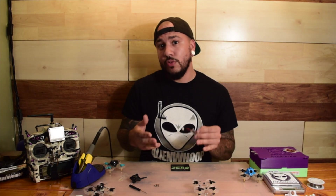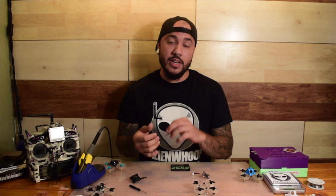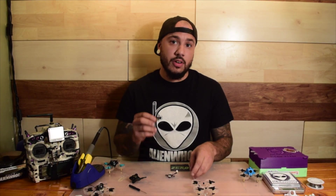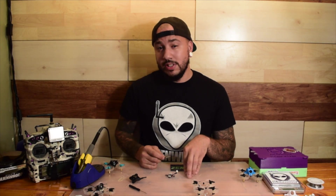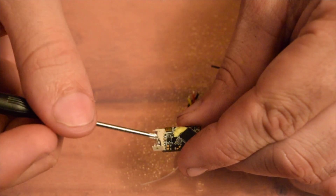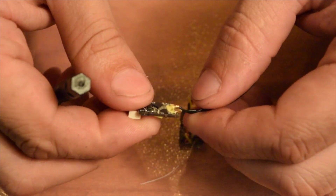Then you're going to get your receiver — I have an RSXR right here. I de-pinned it and soldered my three cables: power, ground, and signal. Once you have your receiver ready, you get your flight controller and solder it right on. What you're going to want to do is cut off the pin header and desolder those tiny little pins, then solder to your power, ground, and signal.